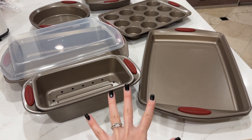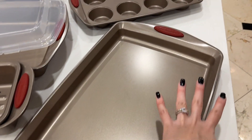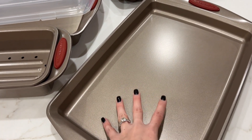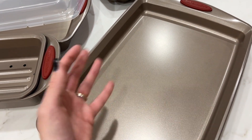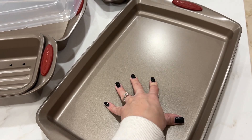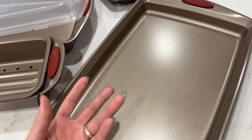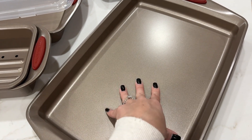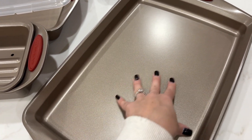These are made of carbon steel and they also have a non-stick coat. So just be careful when using them to not scratch or cut anything on them if you want them to last longer. Try to use a wooden spoon or a silicone spoon to make sure you don't scratch the non-stick coat.